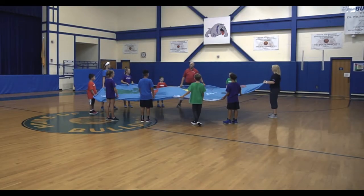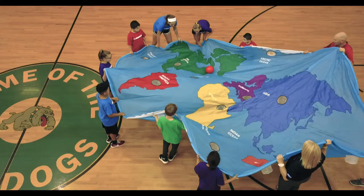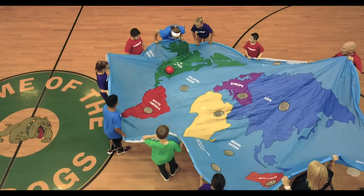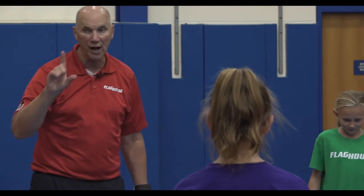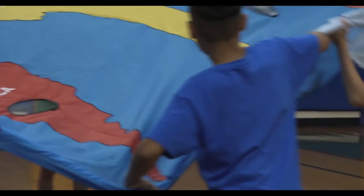Now I'm going to tell you what continent I want you to get it into — where you want to be — and you have to get it all the way there. So we're going to go to continents. Ready? We're going to South America!